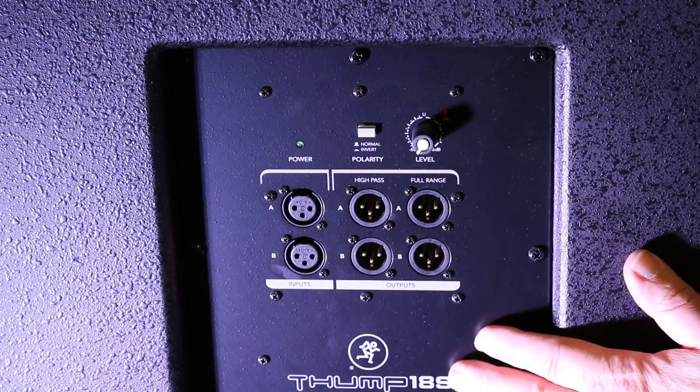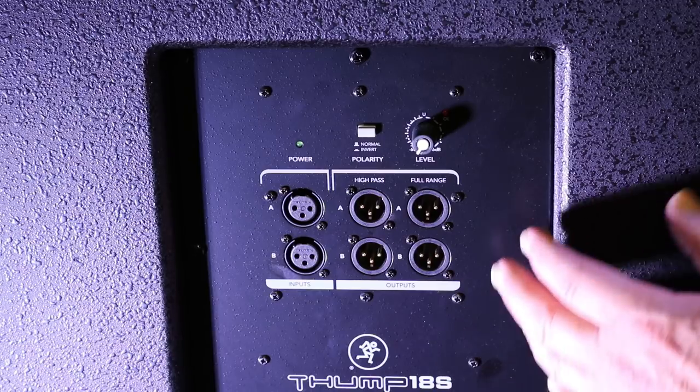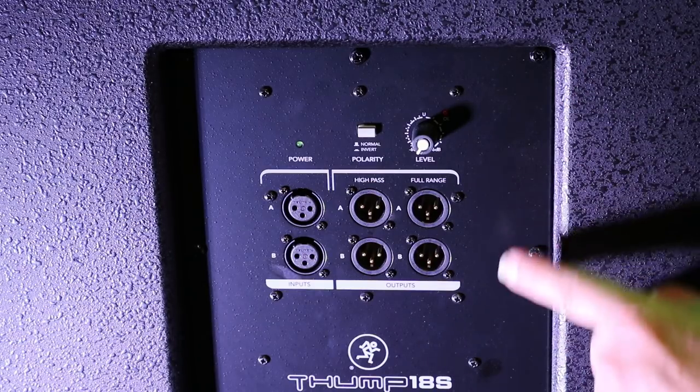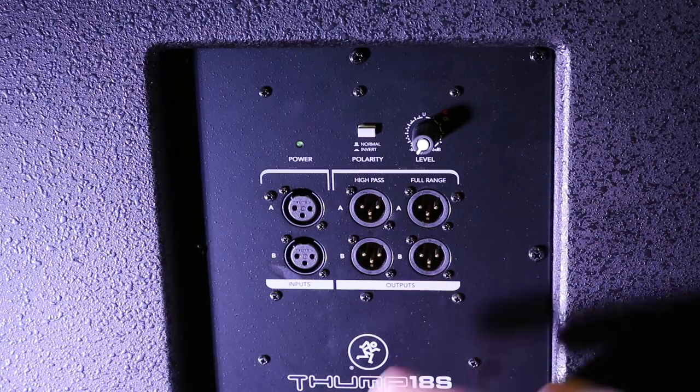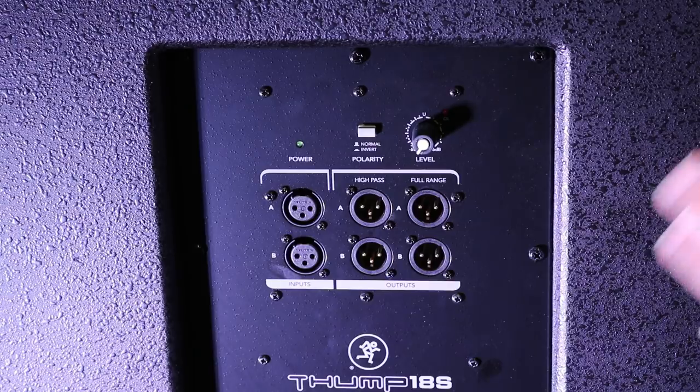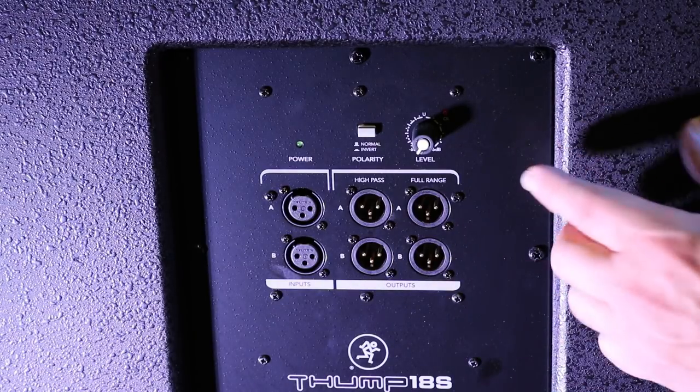I wanted to show you how the back is on this. Down below there are diagrams showing you how to hook this all up — kind of like pictures, which is cool and easy to use.